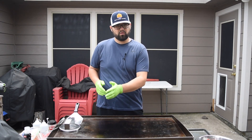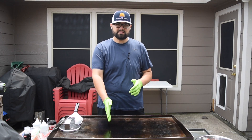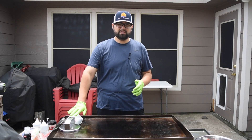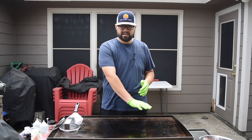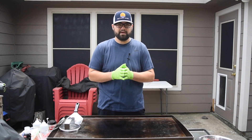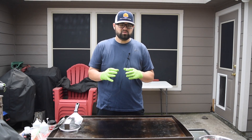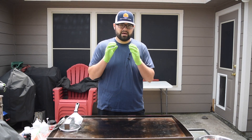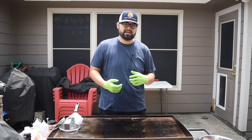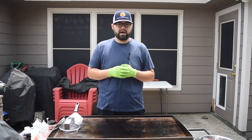These two burners over here are set to high, this one is set to medium, and this one is completely off. What I usually do is get the buns nice and hot over here and then push them off to the side until we're ready for the burgers. I'm going to form the patties now — I recommend doing a loose ball of meat, because we're going to smash these down.